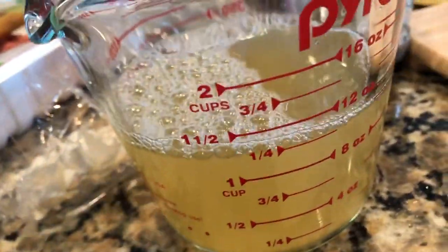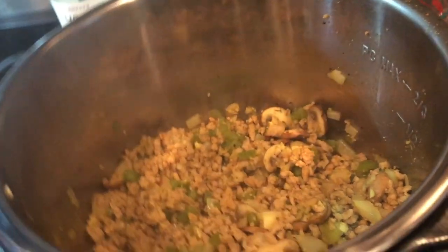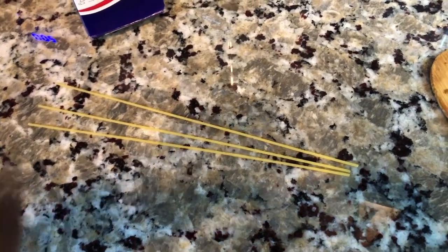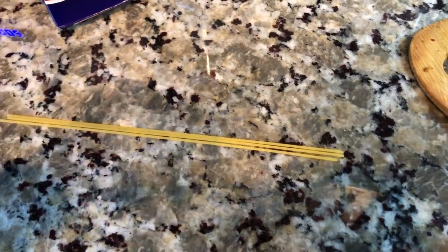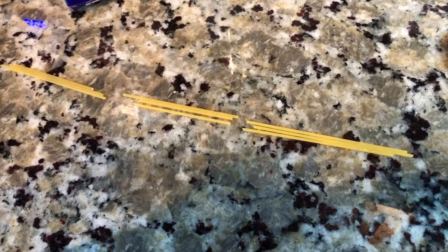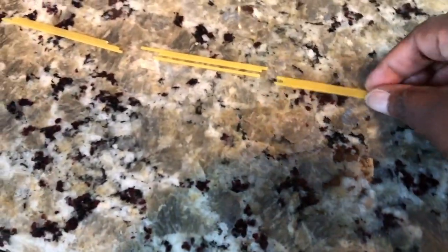I have our noodles — I'm using half a box. I want to take time to show you: I'm going to layer everything in like a bird's nest, crisscross. Break them into thirds, and then as you layer these into the pot, just pay attention — you want to ensure that every piece of the pasta gets some of that liquid.